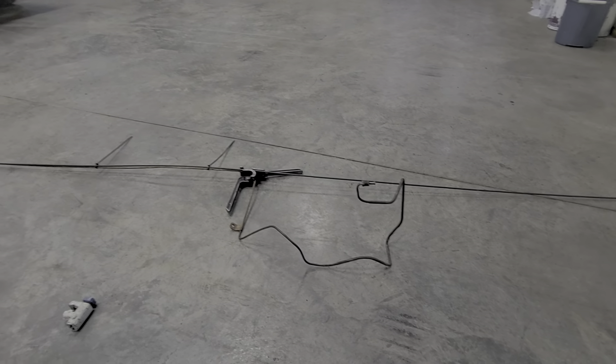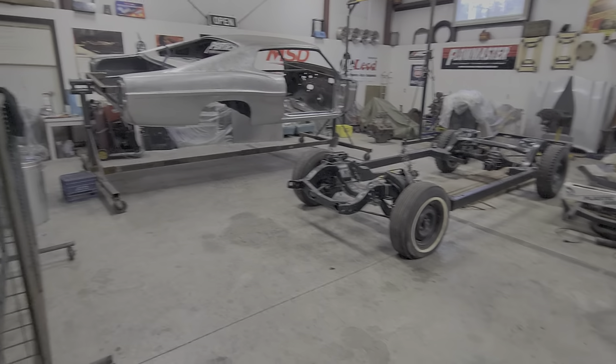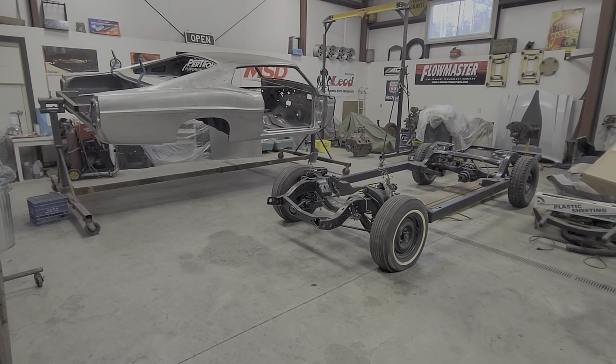Just wanted to show you guys what I'm up to — working on the Ford Galaxy XL 500 — so that we can get some paint going on. Thanks everybody for watching. I appreciate any viewers that are out there for me.